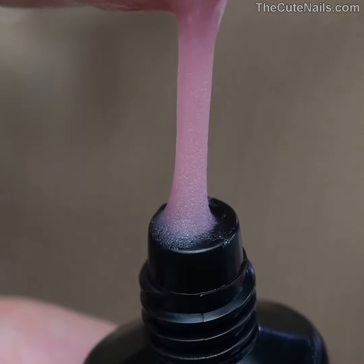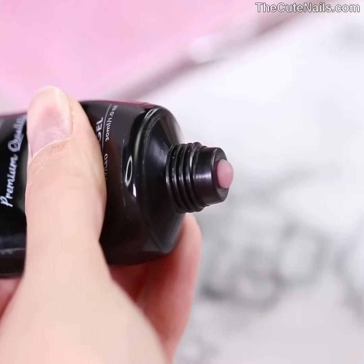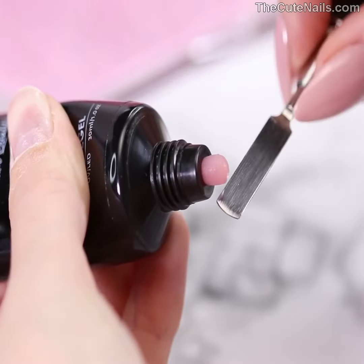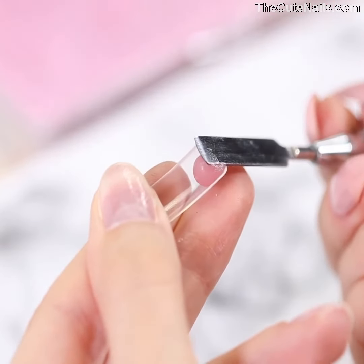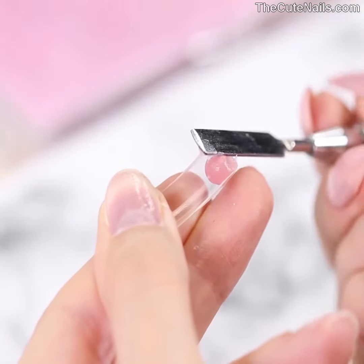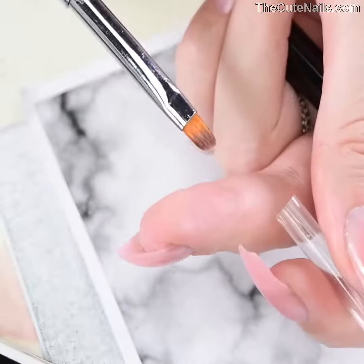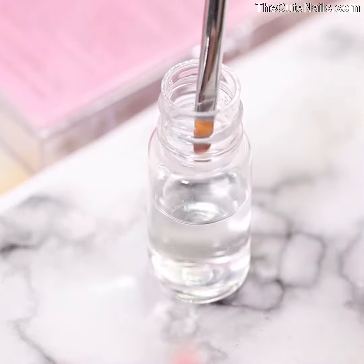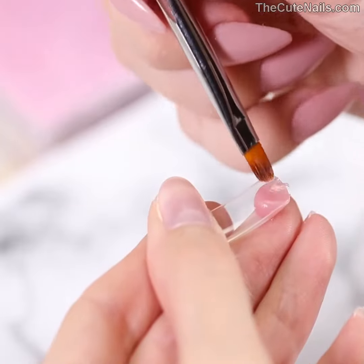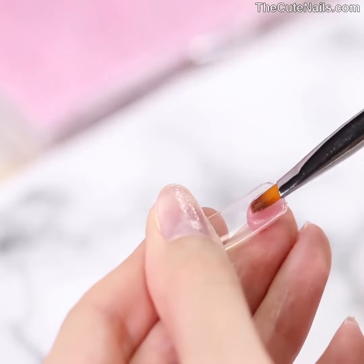The brush we're using for poly gel has a spatula for cutting off and applying small amounts of poly gel. As you can see, poly gel is very thick and it's sold in tubes. Squeeze out a small amount, cut it with the spatula and apply it onto the dual form. Soak your brush in the special liquid that comes with your poly gel kit — this liquid helps the brush shape the poly gel.